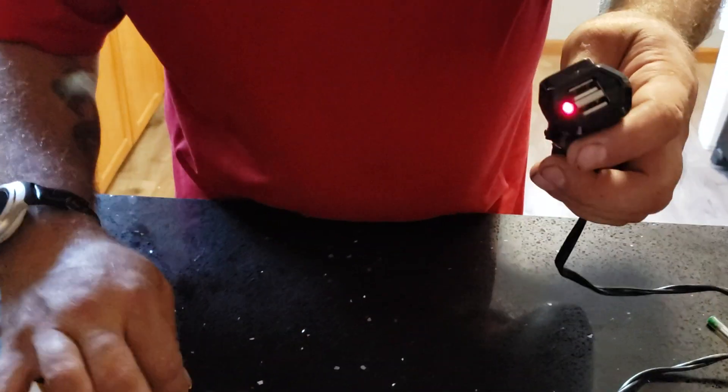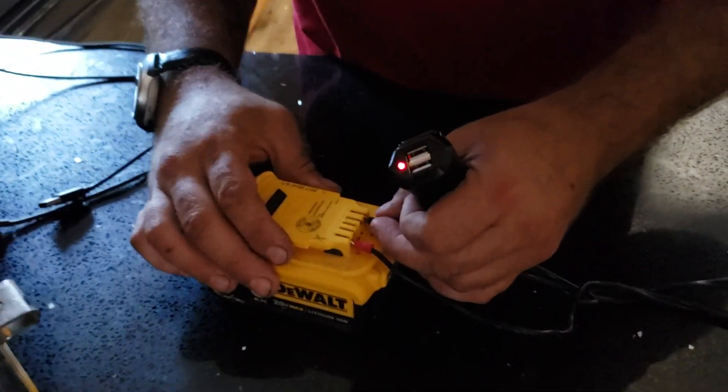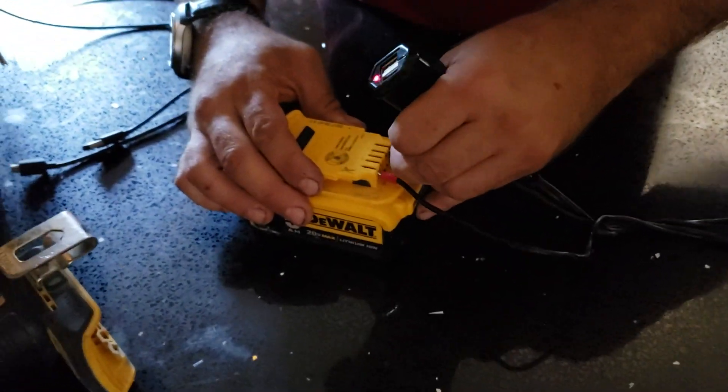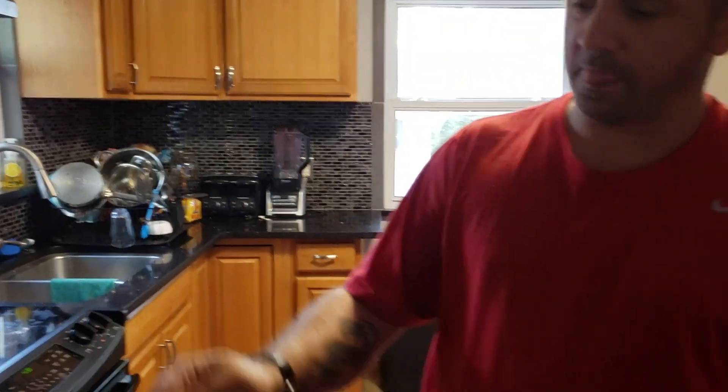Positive to positive, negative to negative — watch this. Take this positive, take this on negative. What do we have here? Off, on, off, on — that's power in this.